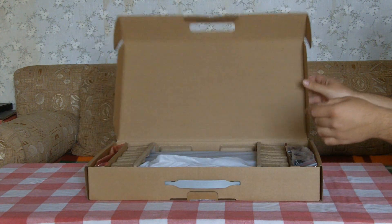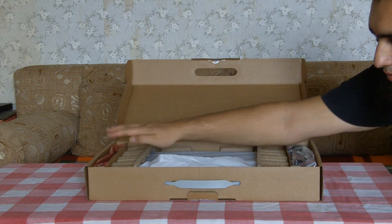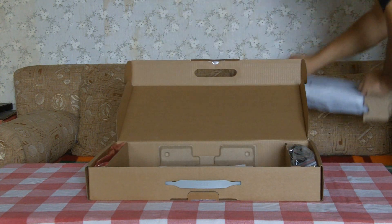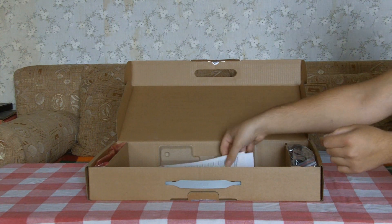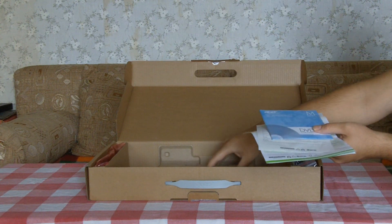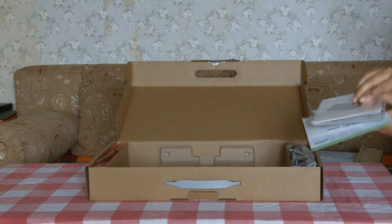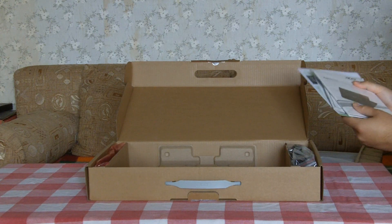Inside of the box you can see there is the notebook, the power cord and charger, and the battery. You will also see that there is a manual, a permanent storage CD, driver CD, and a detailed user guide. The warranty card is given separately by the retail store.